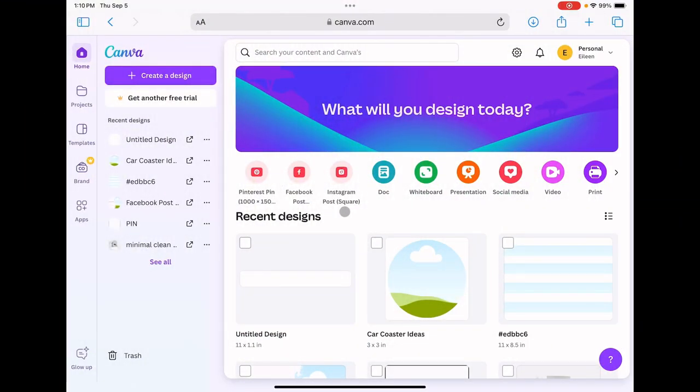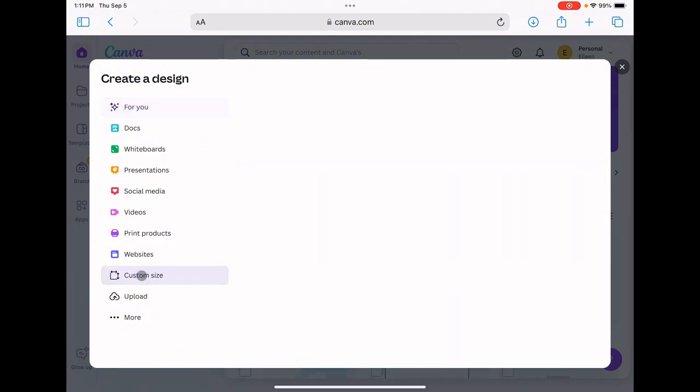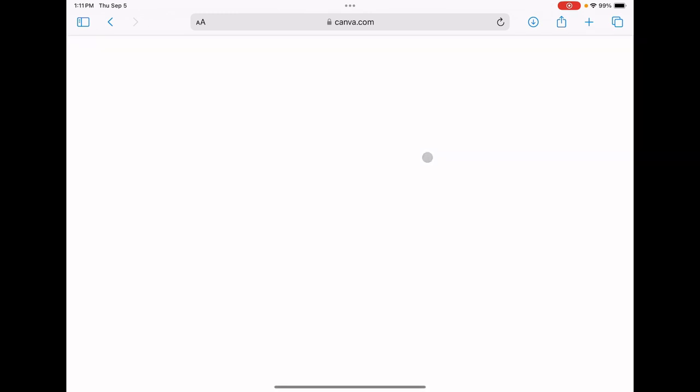We are in Canva — this is the free version — and I'm going to do a quick demonstration on how I set up my car coaster design. We're going to come over to create a design, click custom size, and I want to create a three by three inch square.